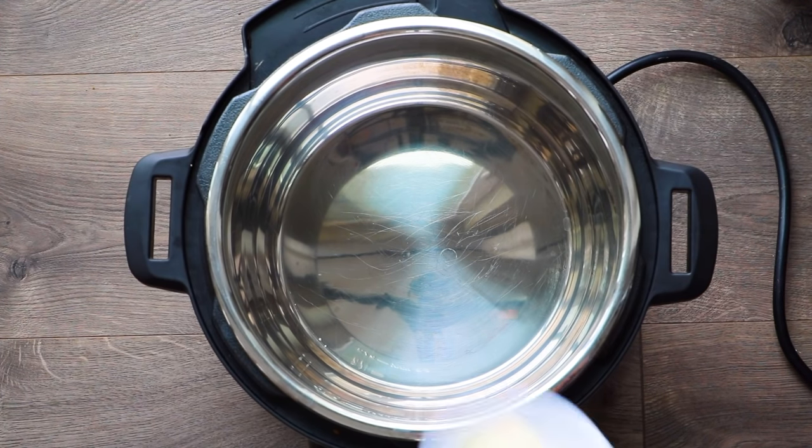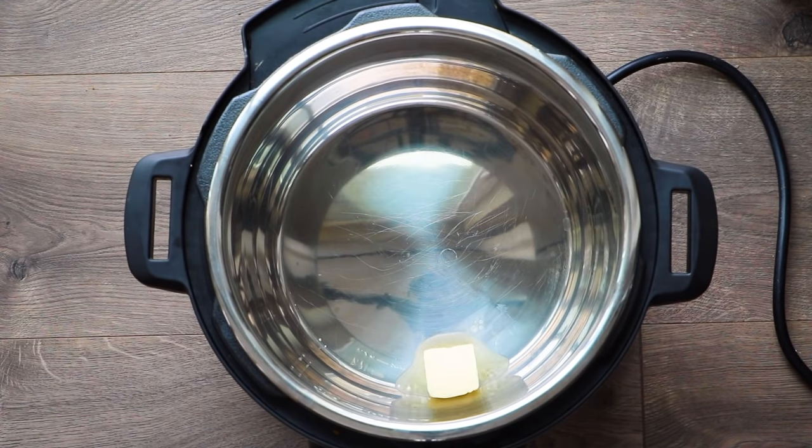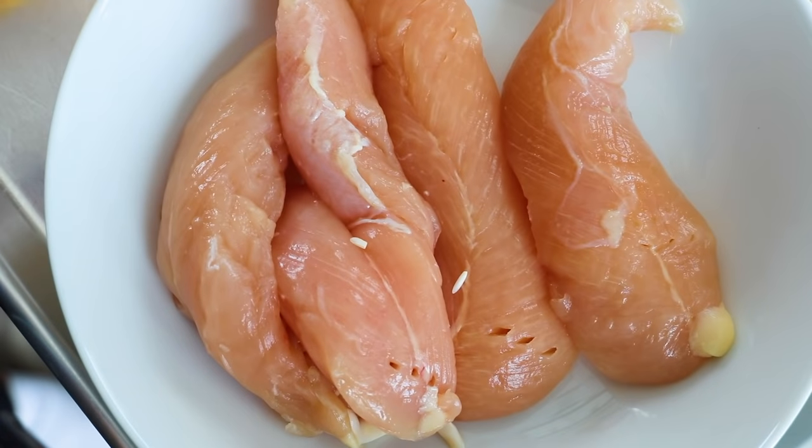First, I'm going to press the sauté button on my Instant Pot and then add two tablespoons of butter. We want to make sure that's nice and melted and hot before we add in our chicken. In the meantime, we're going to season our chicken tenderloins.